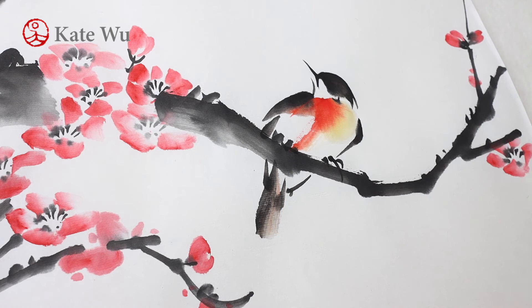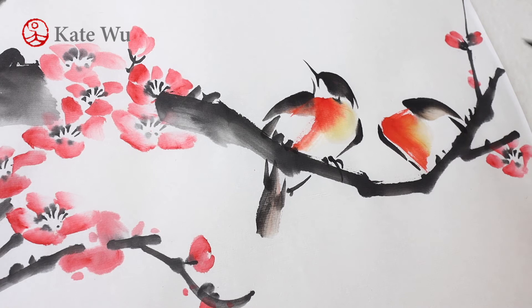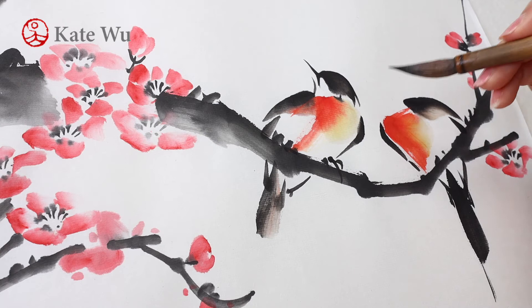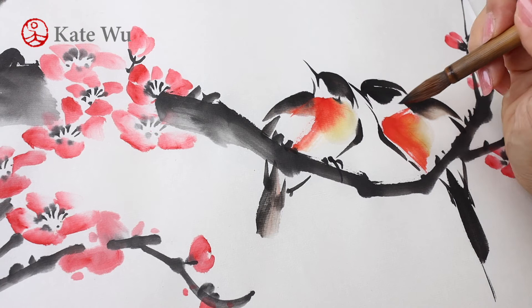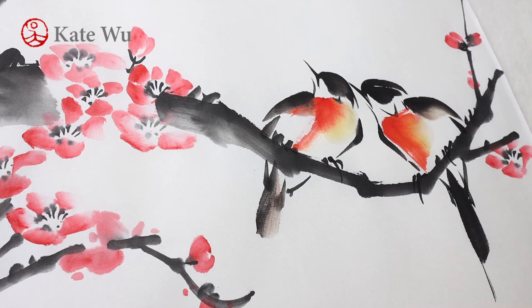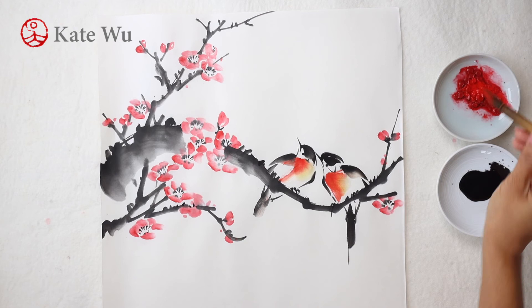And now I'm painting another one. I'm glad that you are still watching because I'm going to show you one of my favorite techniques: splashing.